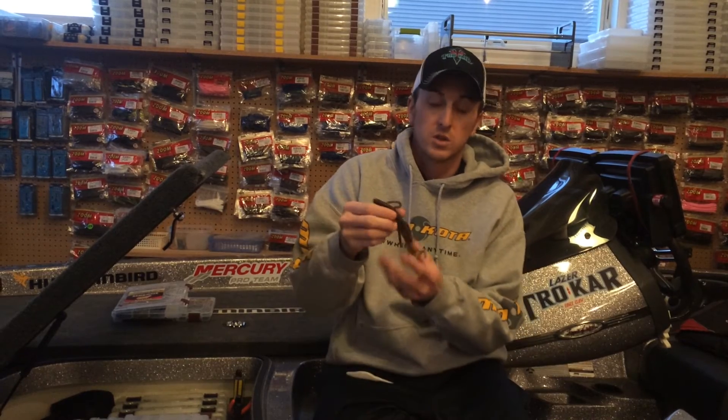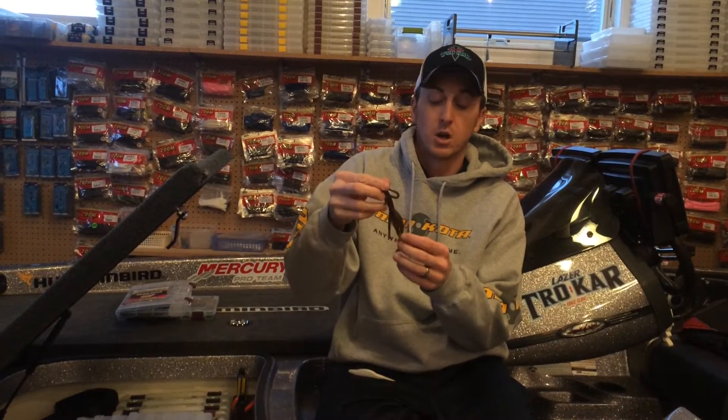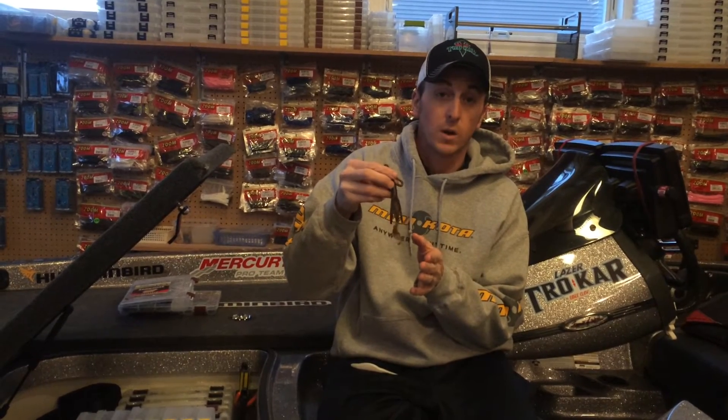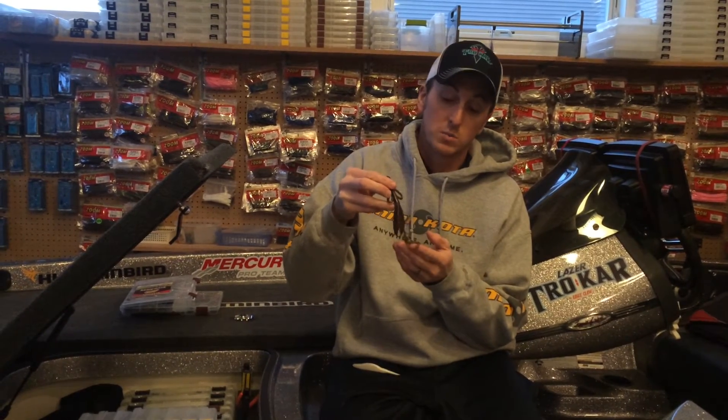If I'm starting to catch a lot of smaller bass on the Baby Brush Hog, and I know there's some bigger bass around, I'll just go up to its larger size — just the Brush Hog. This bait catches some big bass, and pairing it with a 5/0 extra wide gap hook, you'll be able to get those big bass in the boat.